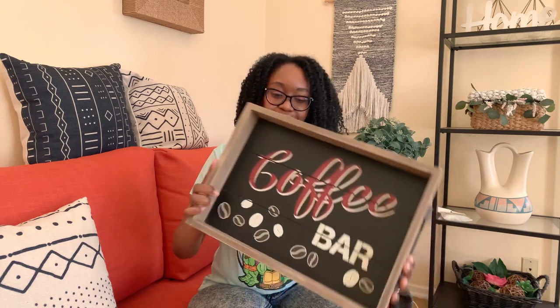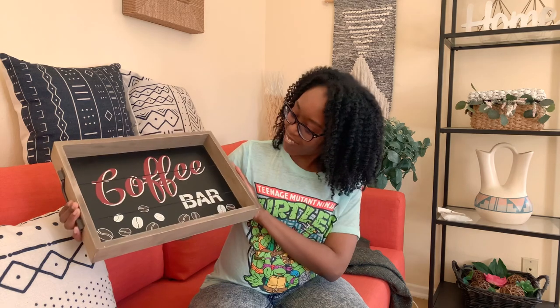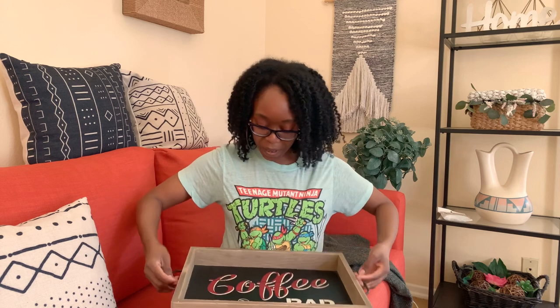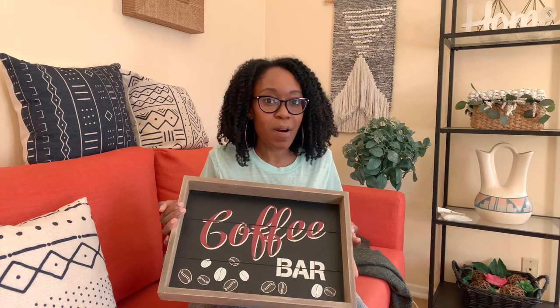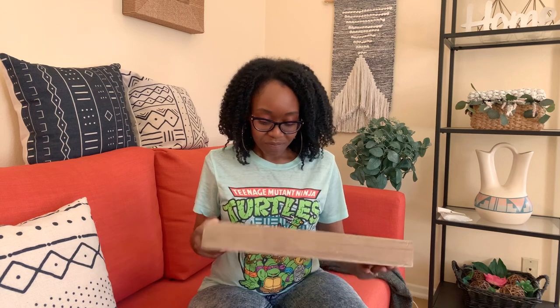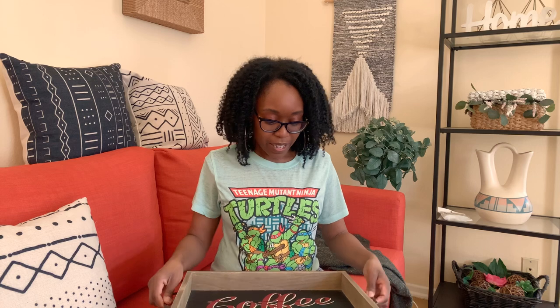DIY number three — tres. I'm trying to learn Spanish, don't pay me any attention. So, nothing wrong with this tray — it's just a really cute tray, but it has "coffee bar" on it. We don't have a place to put a coffee bar, and it was literally just on his desk collecting papers. We want to reuse it and have it for his bar area, but I don't want it to say "coffee."